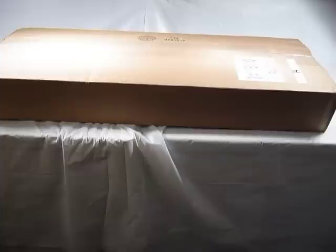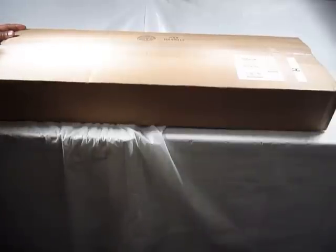This is an unboxing video of items I purchased from Pyramid Air, an air rifle specialty company in Ohio. These are accessories I purchased for my Air Force Condor air rifle in 25 caliber, which I did an unboxing on a couple of days ago. So without any further ado, let's slice into this and see what we have on the inside.